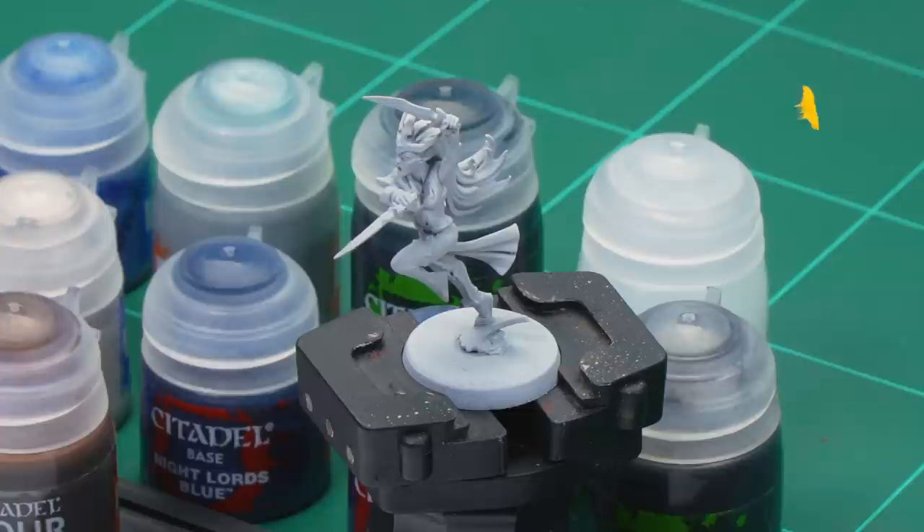The first thing we'll need to do is undercoat the model, and as you can see here we've used Corax White, which is perfect for all the colours we're going to be applying.